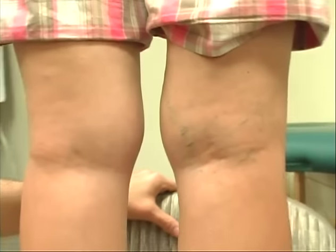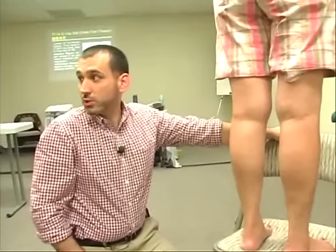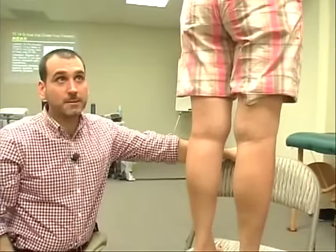I want to suggest that we're not bleeding for cosmetic purposes. If the blood vessels someday go away or not, I'm unconcerned. If you do cosmetic acupuncture, all the power to you — I don't. I would be bleeding these points for a therapeutic effect on the target area, which would be the lower back in this case. Everyone get this idea?